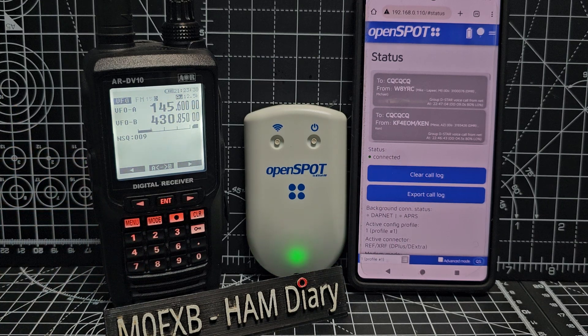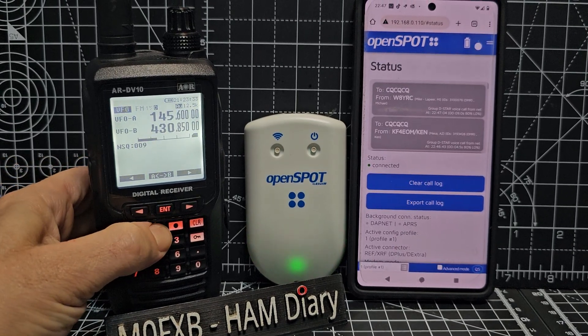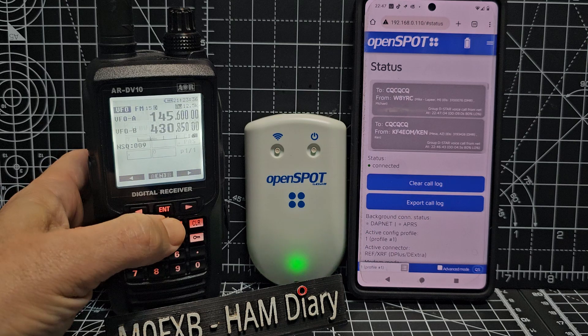So to select Auto mode, you just hold down Mode and it just does it. Enter.